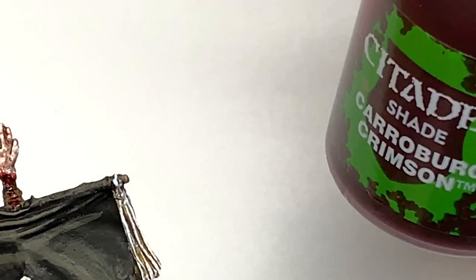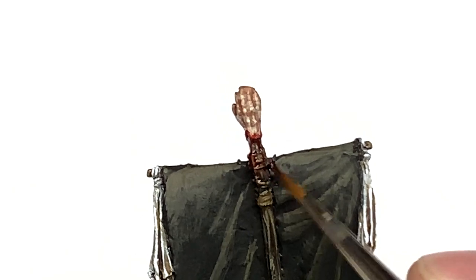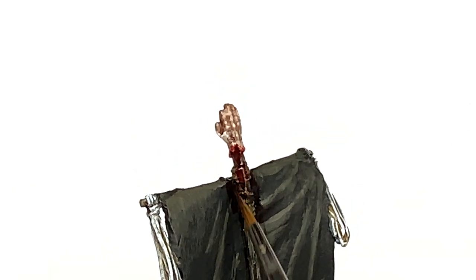Similar to Blood for the Blood God, we are going to use a little bit of Carroburg Crimson and just stain the top of that standard and the top of that pole.